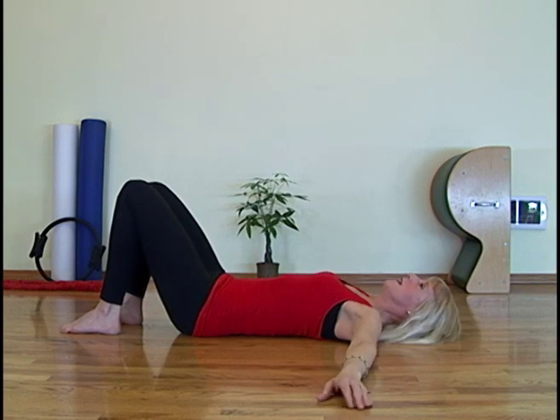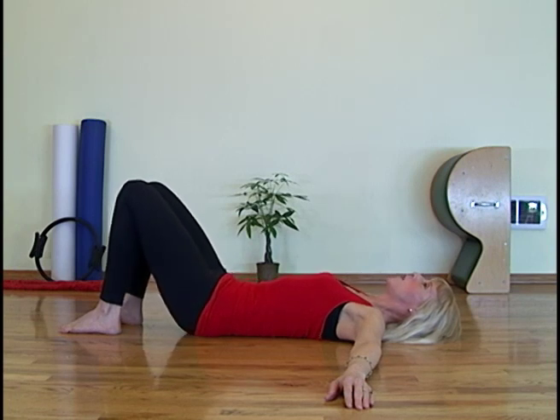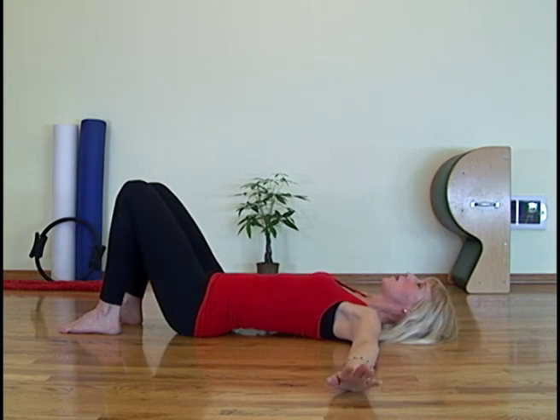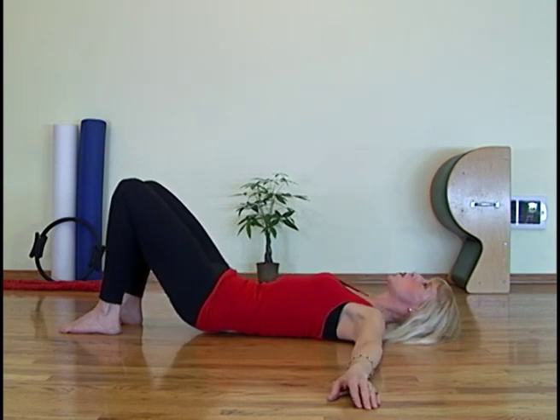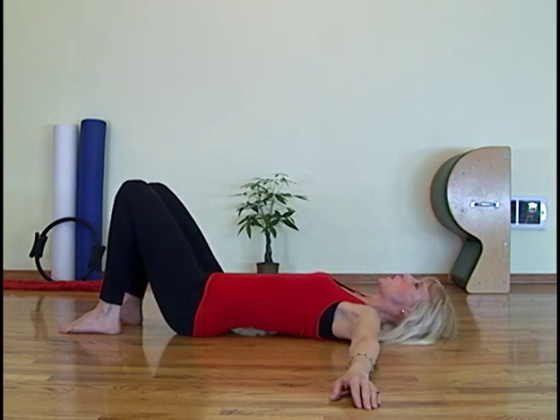Now let's begin with our tuck and arch just to warm up the spine. Inhale. Exhale and curl your tailbone to your waist. Inhale again. Try to roll evenly. Reach through the whole foot and through the knees. Exhale and curl down and forward into an arch. Use your breath. Make sure the rib cage is back and make sure you're not pushing those belly muscles out.